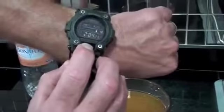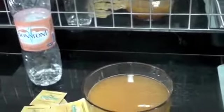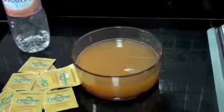We can see now on my watch that it's 2:04. We'll come back in about 20 minutes and you'll see how this just wipes right out.